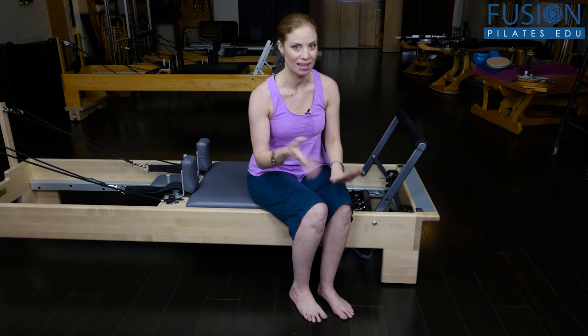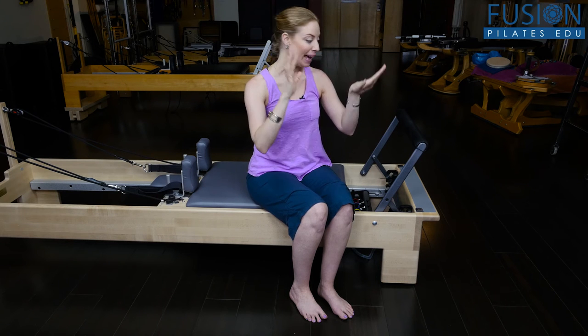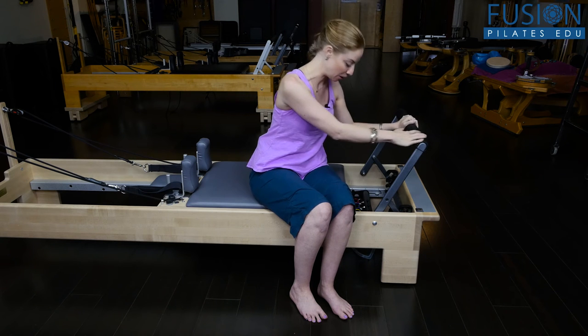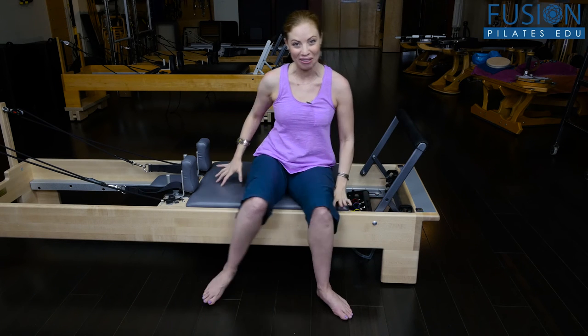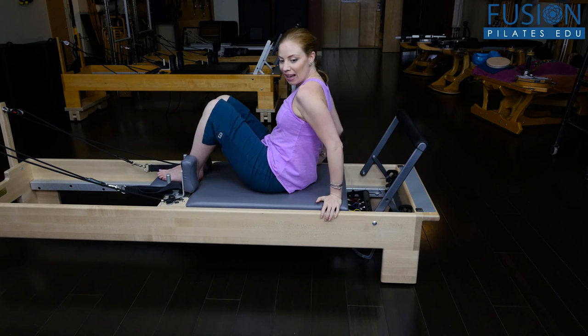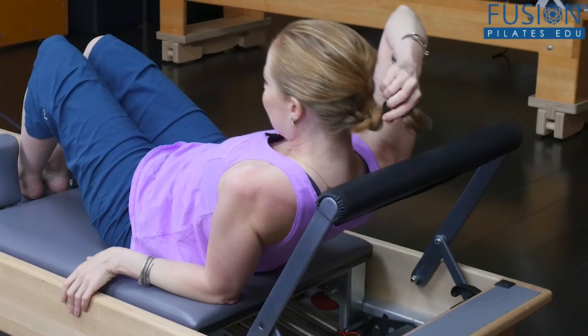A really nice thing to do when you're starting a reformer class is to get people out of their monkey mind, massage this area, and prime them for some spinal flexion. And you don't even need anything else besides the reformer you have here. Make sure all the springs are on. You're going to have your clients turn, feet on the headrest, and ever so gently they're going to start to lean back.